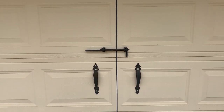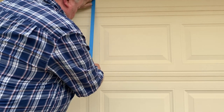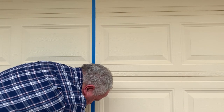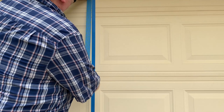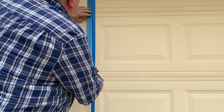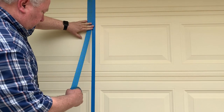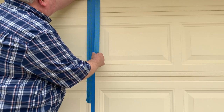First, find the middle of the door and mark it with a pencil. Now come back a quarter inch and make a mark low and high on the door. Get half-inch wide painter's tape and place the edge of the tape on the top mark so the tape is in the middle of the door. Pull it straight down to the bottom mark and extend it to the top and bottom edges of the door. Now take two-inch wide painter's tape and put it to the left side of the edge of the half-inch tape.